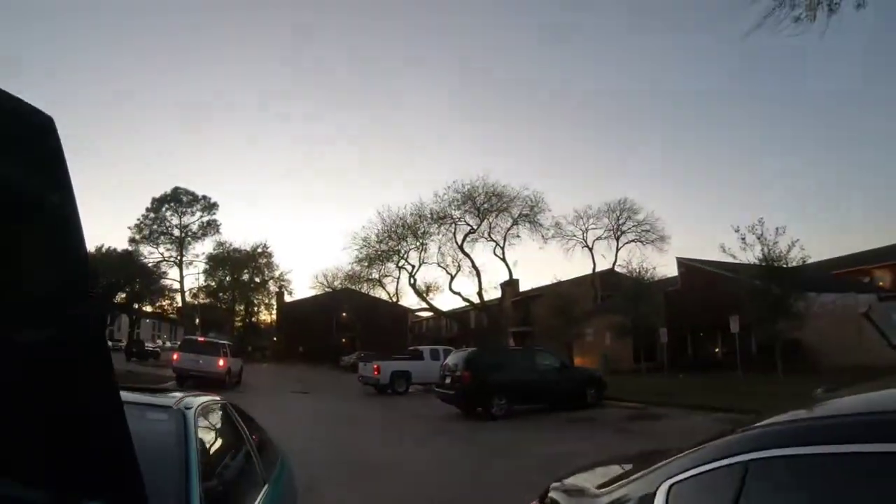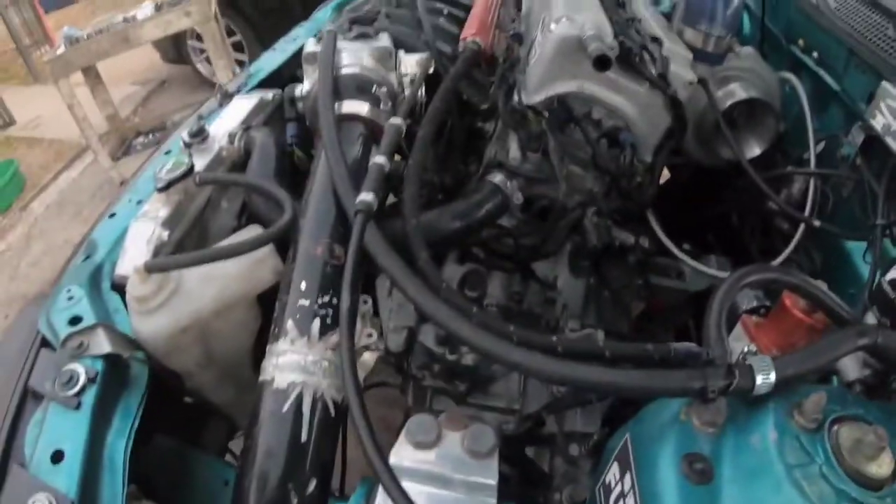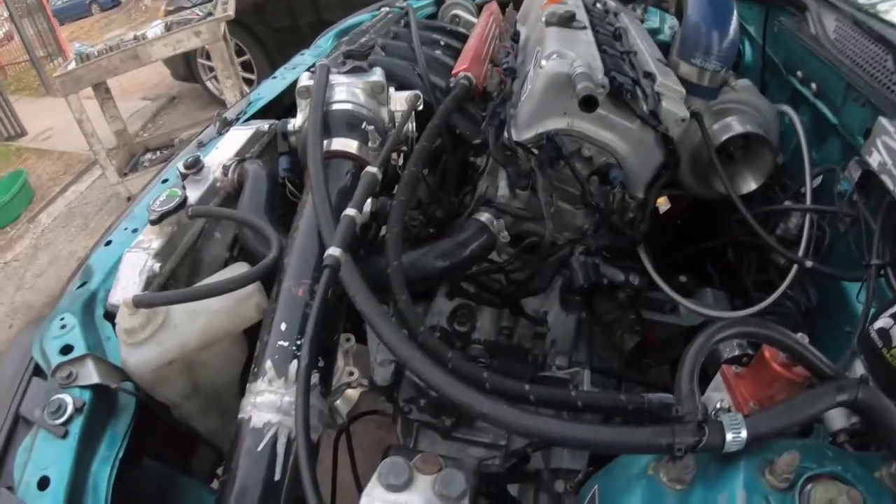The sun's going down but I'm gonna try to get as much done as I can. This video is probably going to be a little long. I'm going to start with the piping, drain the oil, take out the intake manifold, exhaust, turbo piping — all that good stuff. Let's get it.